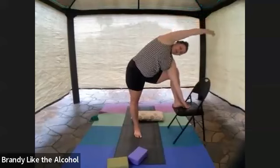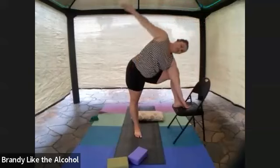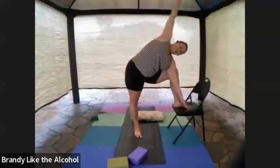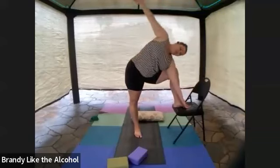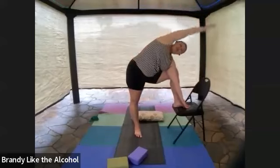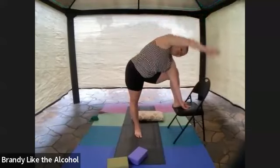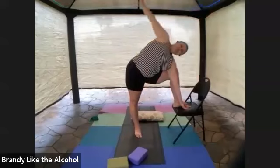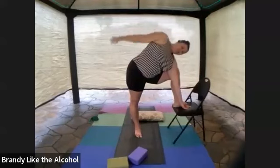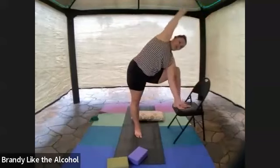Remember, knee is soft. Then play around with those arm circles — arm circling one way, and then arm circling the other. And then finally come all the way on up.